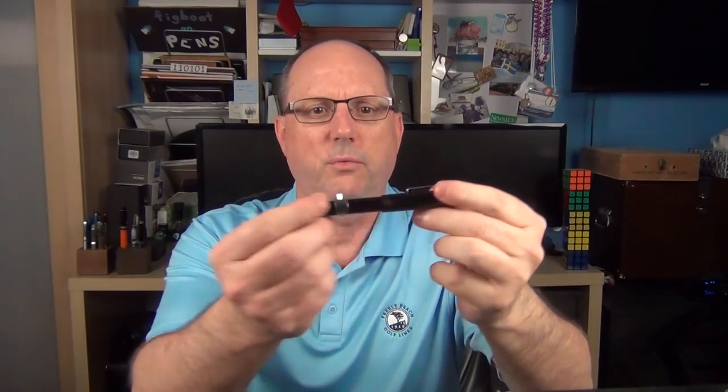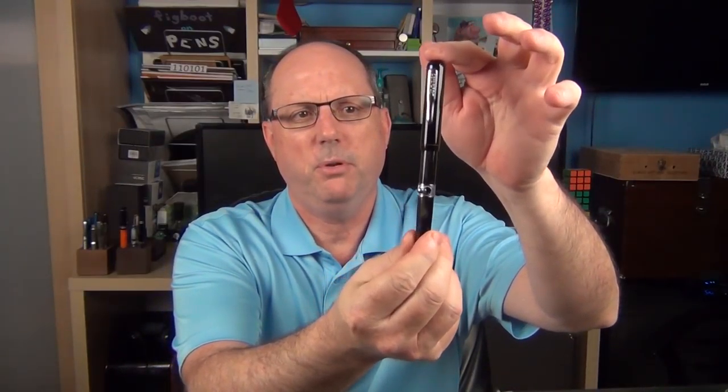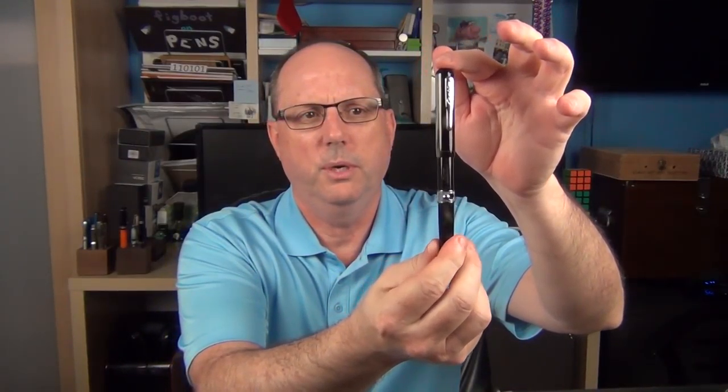Here is the Conklin Heritage Conklinetta Senior in Mocha Swirl. It's made of a glossy resin, and it has some nice pearlescence to it when you twist it around.